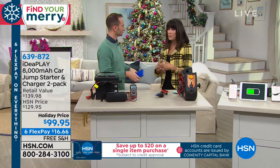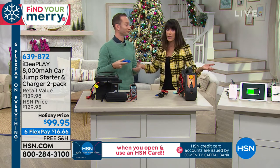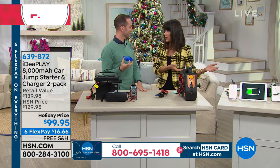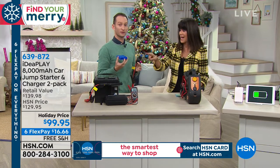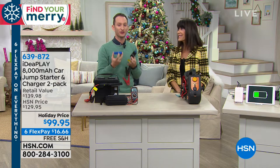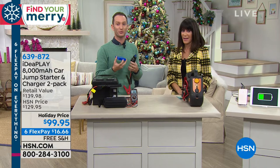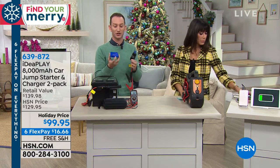Think about right now — the weather is awful and so many of us are working late at night. There you are, by yourself, the battery's dying, you're freezing. This gives you quick, simple, easy access and you don't need anybody else. What if your phone is dead? Roadside service isn't going to help you. Now you have the power to get out of any situation — even if your car is parked too close to a wall for anyone to pull in and help you.